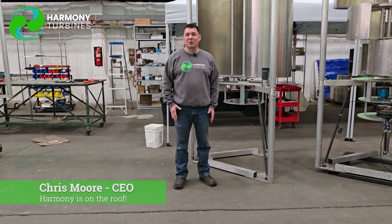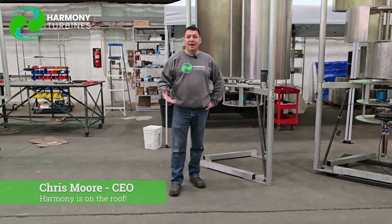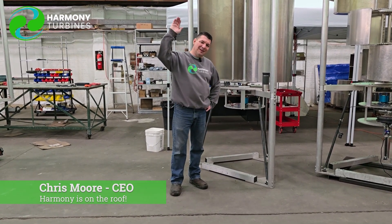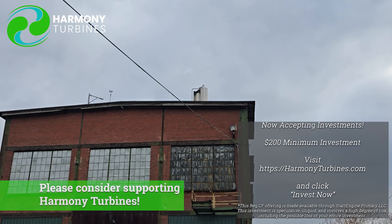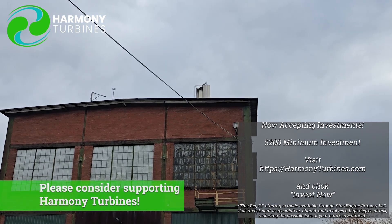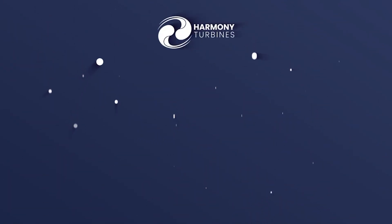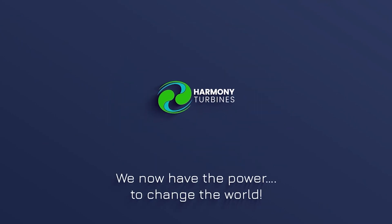Thank you for following along with us. Thank you for being on this journey, this really cool adventure that we're on as we try and bring a product to market that is going to, in the end, help the entire world and help us have a better future, a better tomorrow. Chris from Harmony Turbines — Happy Thanksgiving, guys. Thank you. Until next time, bye-bye. Harmony Turbines: we now have the power to change the world.